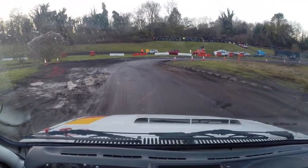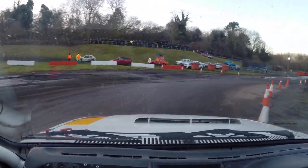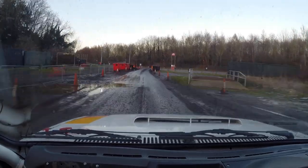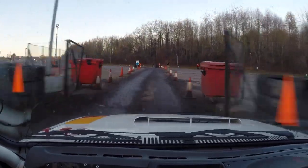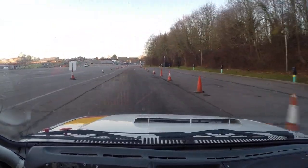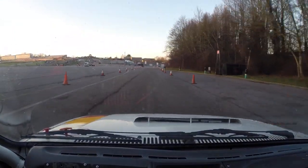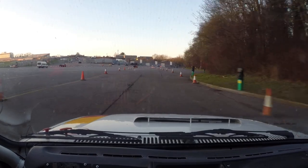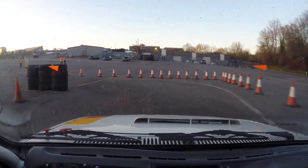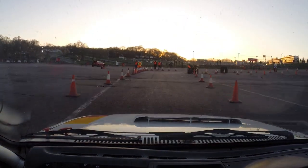90 right. On to straight. Okay left, caution, tyres are all mucky. Careful, careful, careful — get in a straight line. There you go. To 90 left. 90 left, caution watching braking.